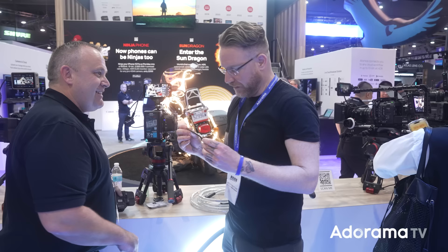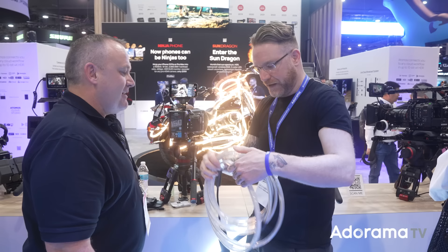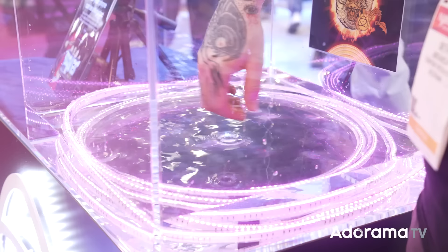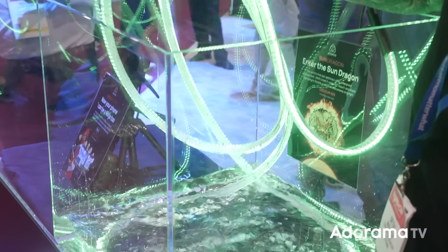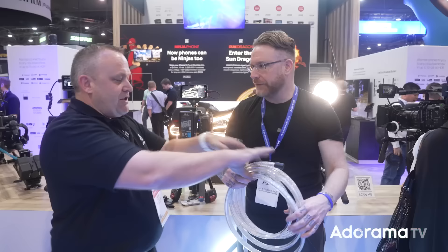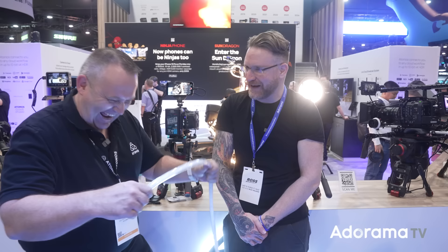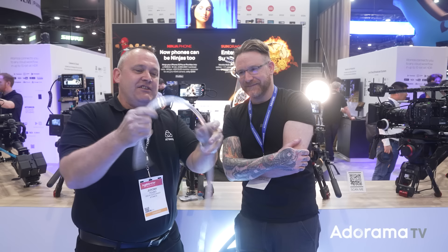Now let's talk about the Sun Dragon. We saw the signage and thought it was just a circular light, but it's basically a pro rope light that can be submerged. It has a 30-centimeter bend radius. You can bend it a lot — just don't snap it. It's a bendable PCB, five meters long, and they can be daisy chained.